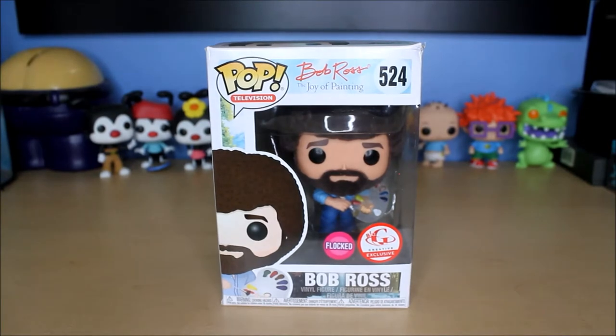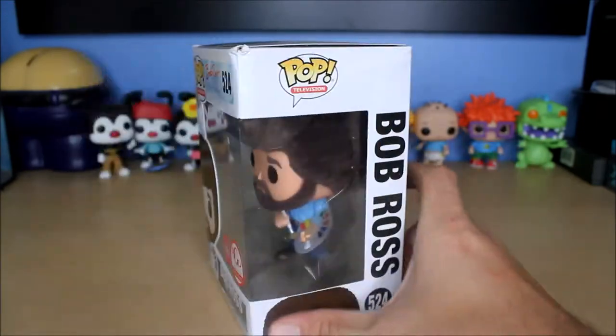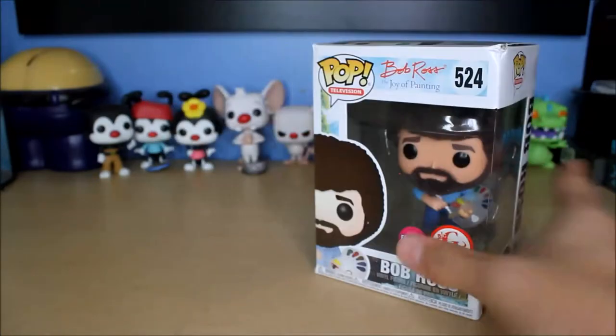Hello everyone, welcome to another Funko Pop unboxing video. Today I'll be unboxing the flocked version of Bob Ross. You're probably saying they made a flocked version of Bob Ross — I didn't know this was a thing. What's that sticker? What was it exclusive to? Why did I not hear about it?